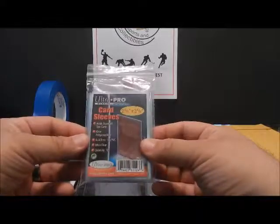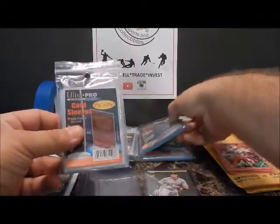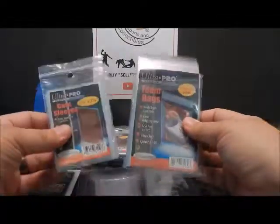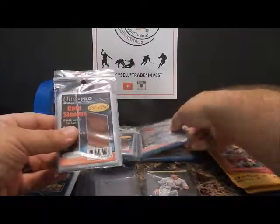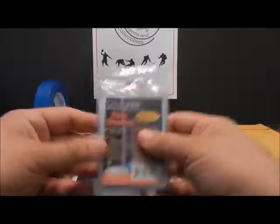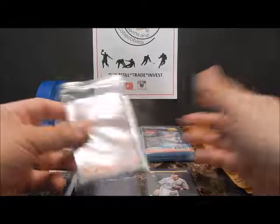These are just your penny standard 100-count sleeves. And also the simple team bag — they do make them a little bigger too — 100 of those. It's inexpensive, but it makes all the difference when you're sending cards to people, especially people looking to get cards graded.